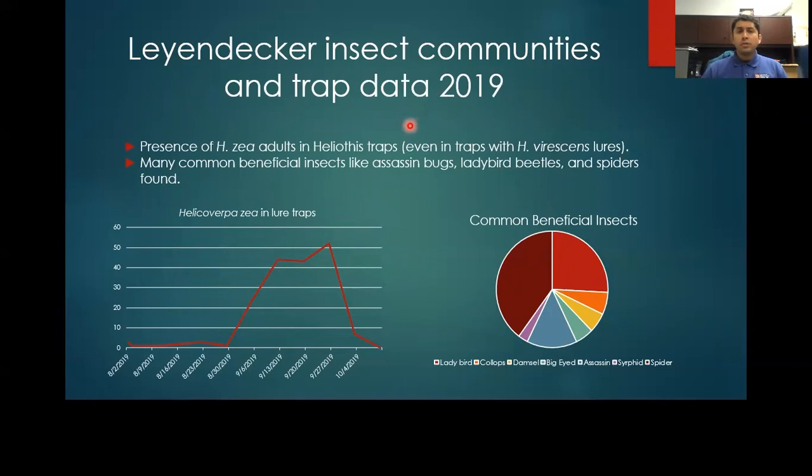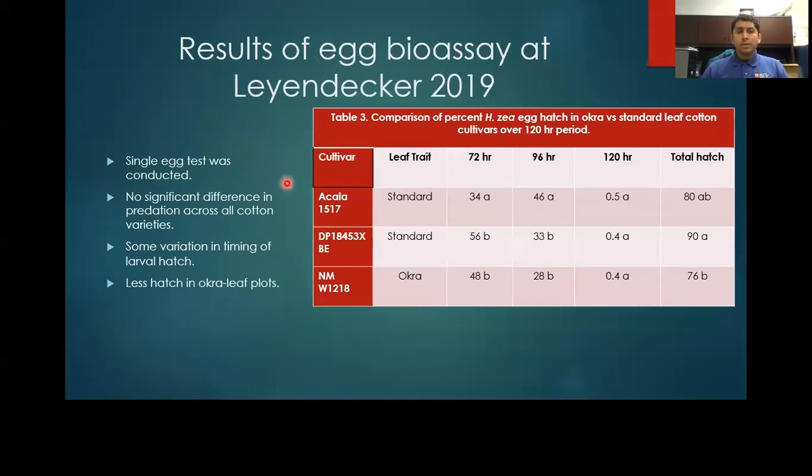Here are some results from our Leimdecker study in 2019. There was just cotton bollworm in the Heliothis traps, even the ones with the budworm lures. The population of the cotton bollworm peaked in late September. We also saw many beneficial insects such as assassin bugs and ladybird beetles, which made up the majority of beneficials found. We were only able to conduct one single egg test in the Leimdecker study. From our analysis, we saw no significant difference in predation across all cotton varieties.